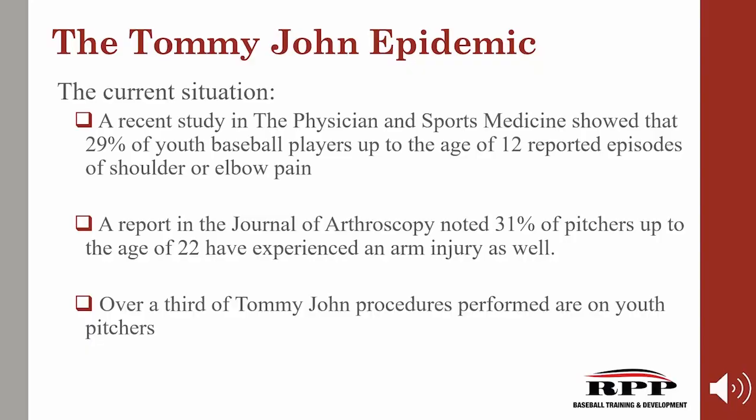A recent study in the Physician and Sports Medicine showed that 29% of youth baseball players up to the age of 12 reported episodes of shoulder or elbow pain. Another report in the Journal of Arthroscopy noted 31% of pitchers up to the age of 22 have experienced an arm injury, and over a third of Tommy John procedures performed are on youth pitchers. We can't have this discussion about UCL injury without first talking about overuse. Unfortunately, at a young age, the guys that throw the hardest get used the most.